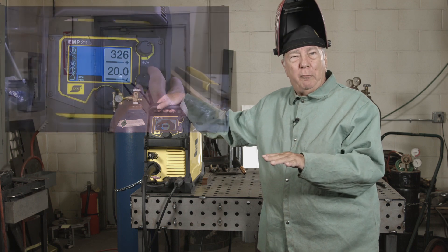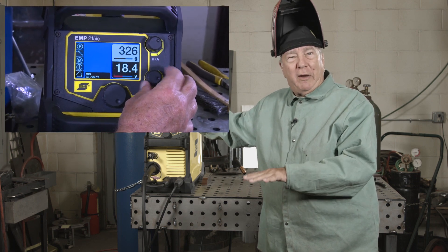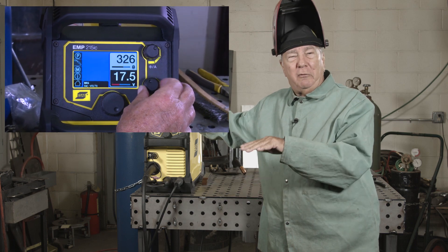We're going to set a voltage, make a weld, and then we're going to alter that voltage to see what difference it makes in the weld. We're going to go up a little bit and down a little bit.